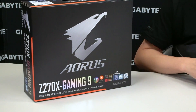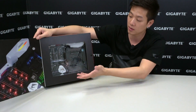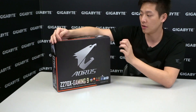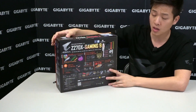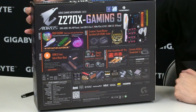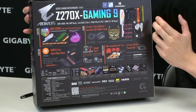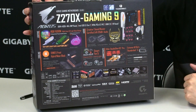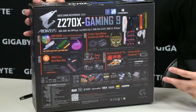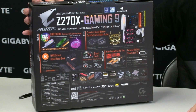Right next to that we have an Optane memory logo, which means this board will be Optane ready when that new technology comes out. On the color box you can actually pop it open to get a great picture of the board lit up, as well as a look at the board inside. Some of the key features include RGB Fusion with different types of LED lights, Studio Class Audio, and a partnership with EK Water Blocks for a dedicated VRM water block already mounted on the board that you can use actively or passively.